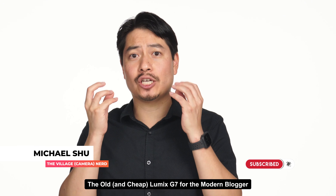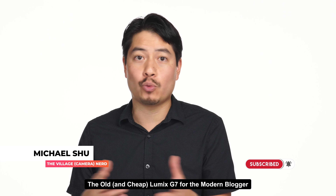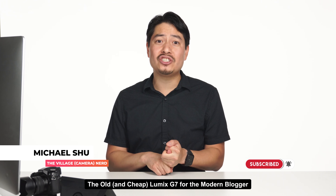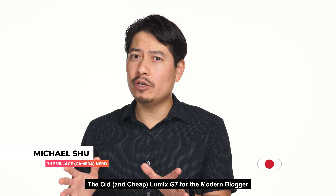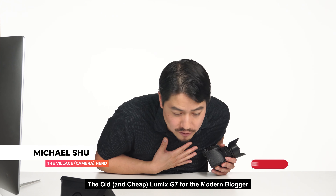For the startup blogger, this is a great deal — nothing is a deal killer in terms of getting this as your first camera. For a filmmaker, it's a great B or C cam if you're already using Lumix cameras for events or interviews. I highly recommend this for anyone looking for a camera that gets good-looking footage, has serviceable autofocus and auto-exposure, and delivers a nice sharp image in both 4K and 1080p. Thumbs up from me. We're actually going to be testing out the ZV-1 next, which is a lot more expensive but could possibly blow this camera out of the water if you have the budget. Please hit like, subscribe, and hit the notification bell.